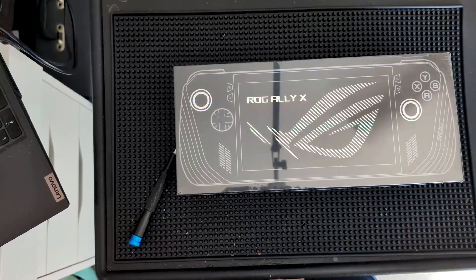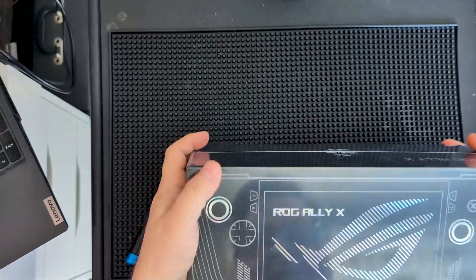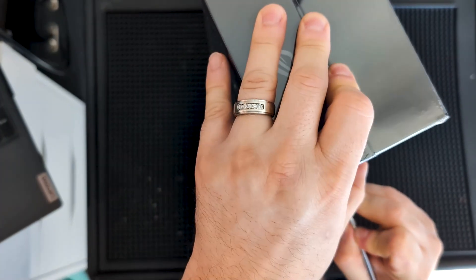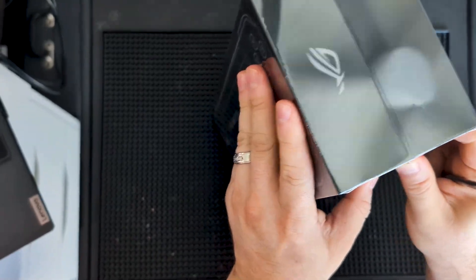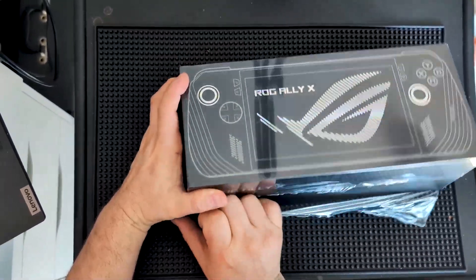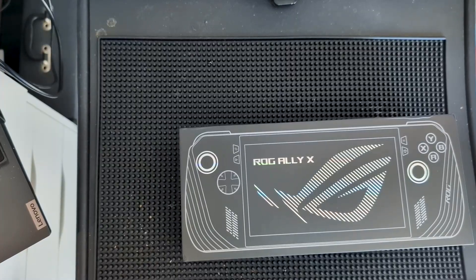We are back with another handheld video, again working on a ROG Ally X - this is for a customer. We are going to give this brand new inbox ROG Ally X the coin drop upgrades. Hopefully you saw the video of me doing that to a used ROG Ally X, also for a customer. This one's brand new, so I've never seen what it actually comes with, so we're going to unbox it first right here so we can see this brand new ROG Ally X.